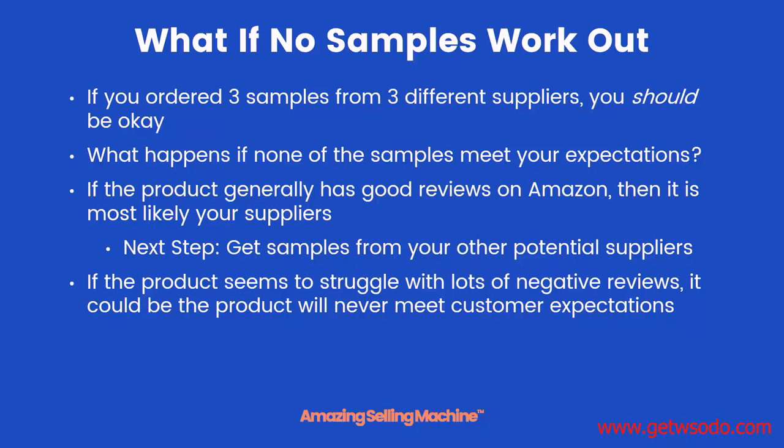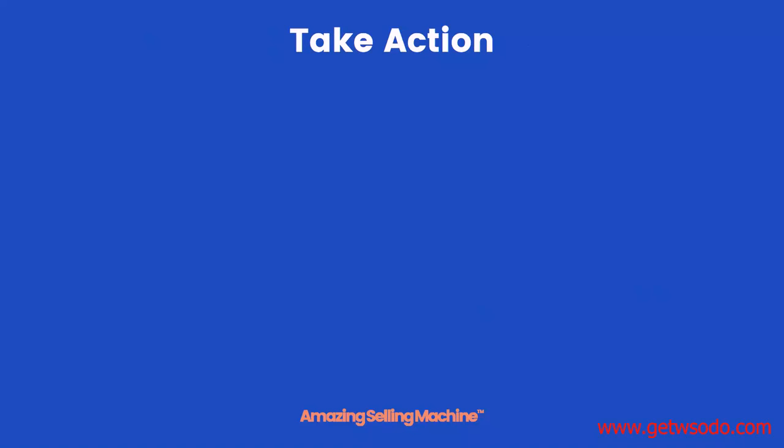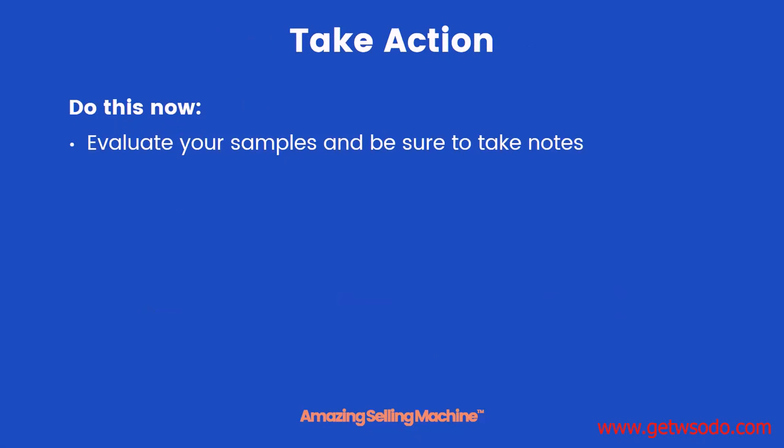However, sometimes products just seem to struggle and they never meet up with customer expectations. So if the product itself on Amazon has lots of negative reviews and maybe can't get above a three-and-a-half or four-star rating, then that product might not be the right one to go for. If that's the case, I would move on to the next of your best top three product opportunities and then order samples for them and repeat the process.